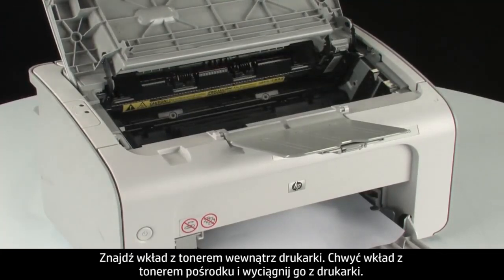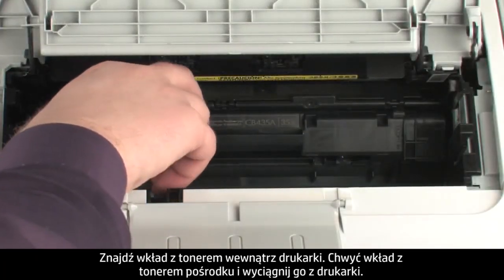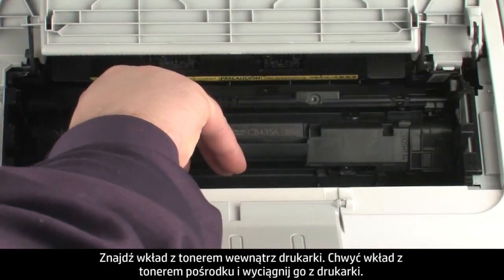Look inside the printer for the toner cartridge. Pick up the toner cartridge from the middle of the cartridge and lift straight out.